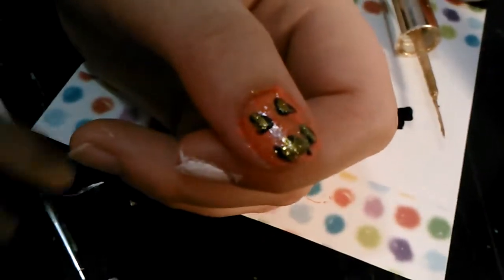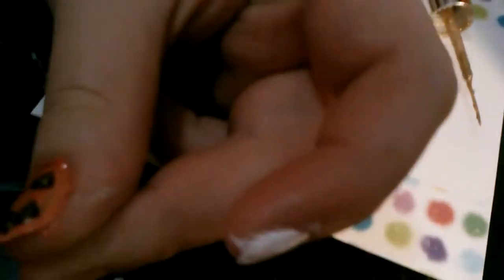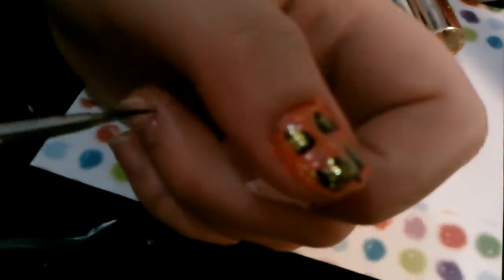Thank you for watching this tutorial. If you have any requests, please leave them in the comments section. Please like, comment, and subscribe. We'll be having another Halloween nail tutorial soon, so stay tuned if you want to see that. Thank you for watching. Bye!